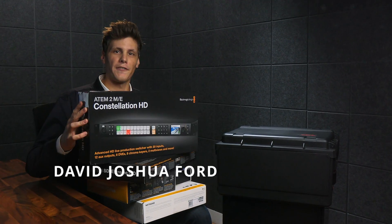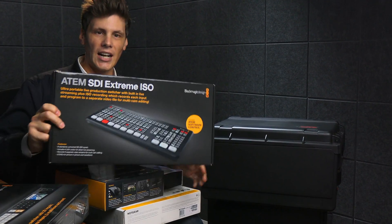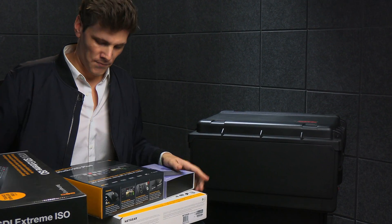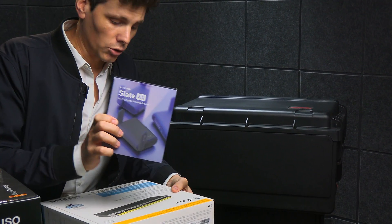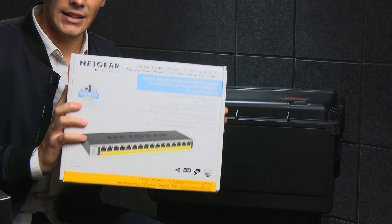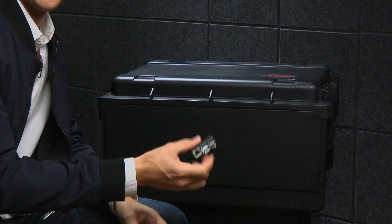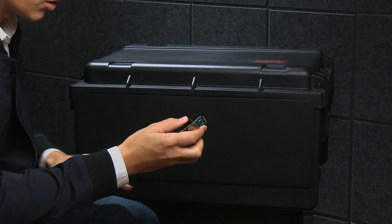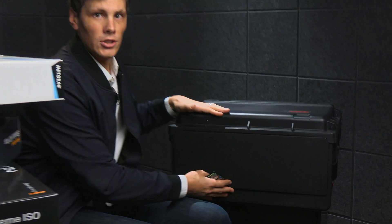In this video, I'm going to show you how to fit an ATEM 2ME Constellation HD, some SDI Xtreme ISO recording, a HyperDeck for video playback, a router so you can control your network, a Netgear 16-port POE switch to power PTZ cameras, and a Raspberry Pi for control — all into a 4-unit SKB Studio Flyer rack, so that for your next live stream you can just roll up and get underway.